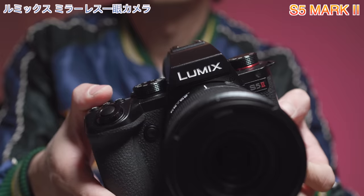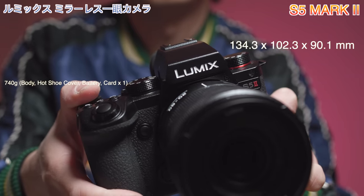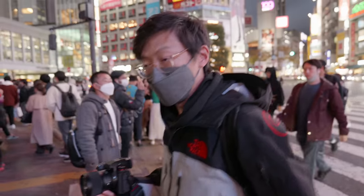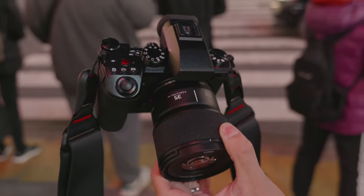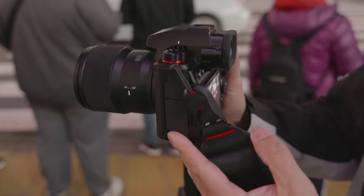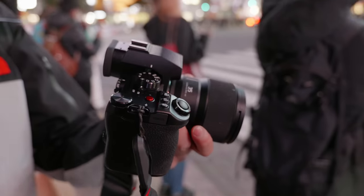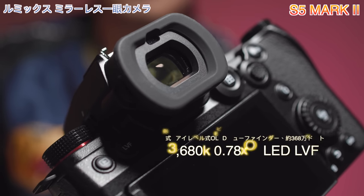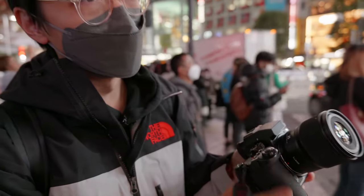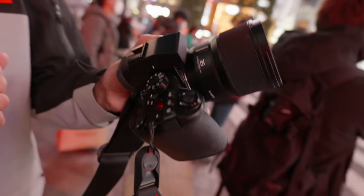The body of the camera is pretty much the same - similar kind of shape, similar kind of weight. It looks and feels very similar to before. But sometimes it's the stuff you can't see that's new. First of all, it's the EVF: 3.6 million dot, 0.78 times - slightly more magnification and more pixels. So when I say similar shape, similar size, that hump has got more humpy.